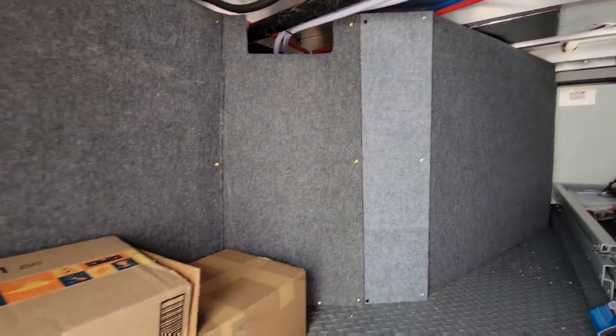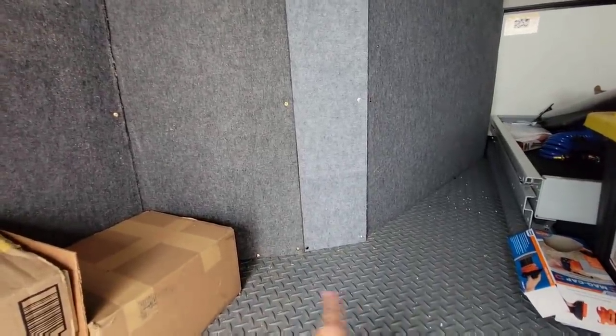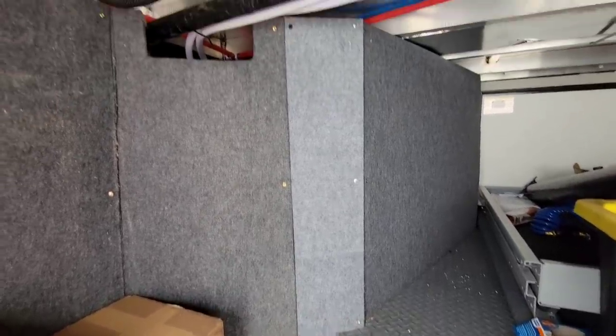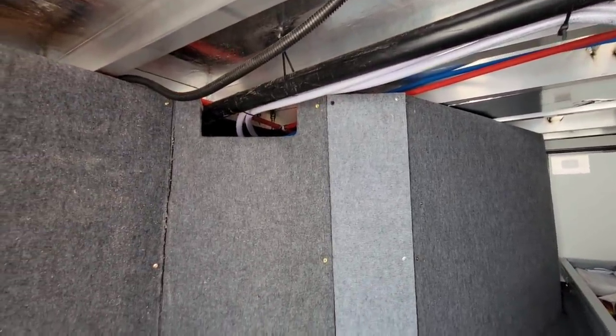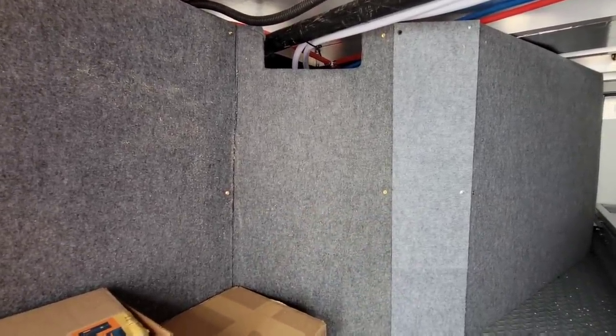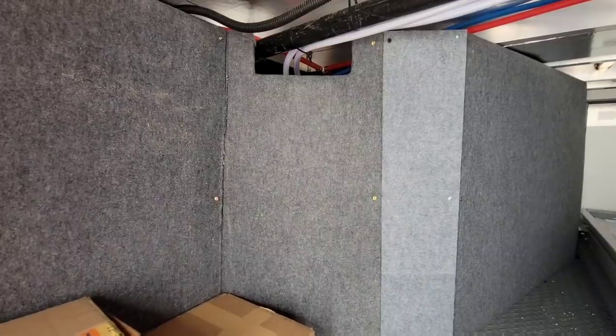I think it looks okay for being temporary. The screws that I used weren't long enough right there, so I had to go to a little bit longer screw - that's why you see all the different colors of screws here. These are really nice piercing screws, super clean in terms of cutting through and not possibly splitting the wood.